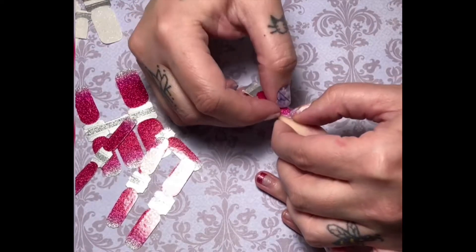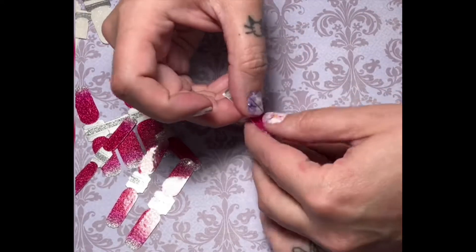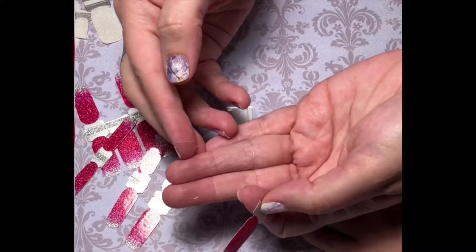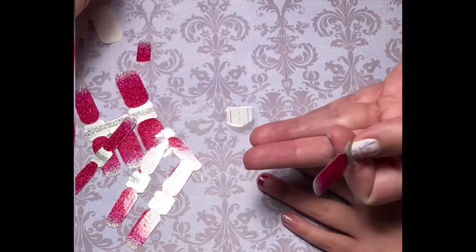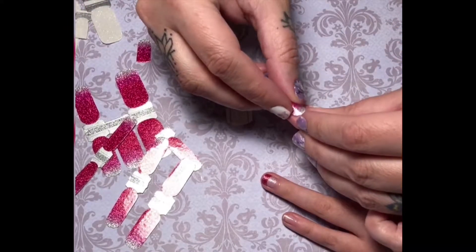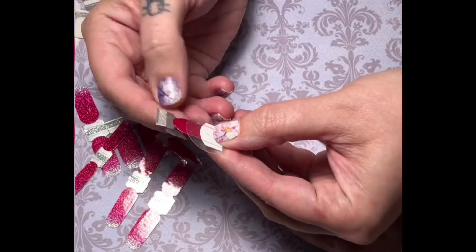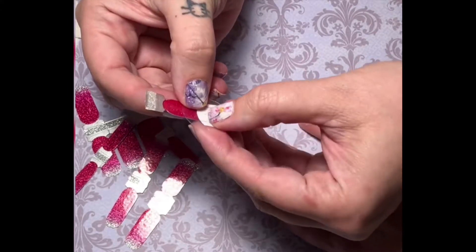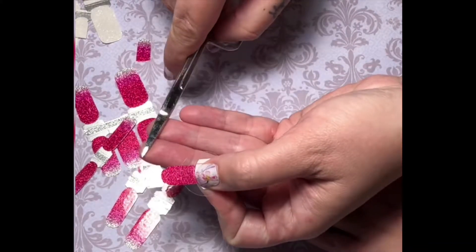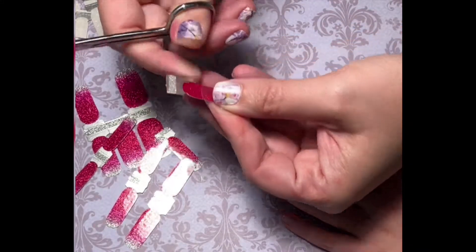Remove the clear plastic film from the strip before you start cutting — that will make it easier to remove. Then take the polish strip and place it onto your circle, lining it up so the strip is centered on the circle. Use a sharp nail trimming scissor to cut the polish strip, using the circle as your guide. This will create the perfect curve, or what they call the smile line, for your French tip.